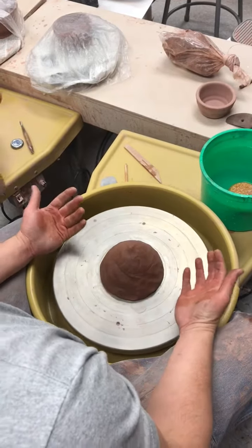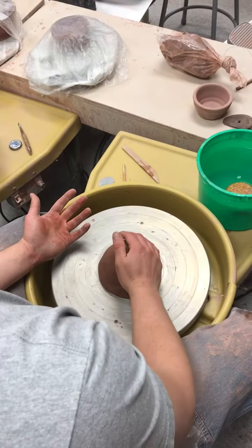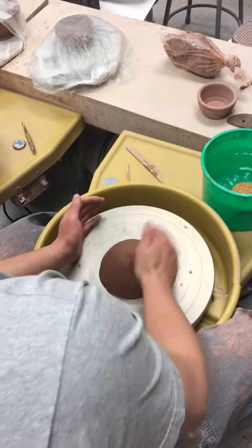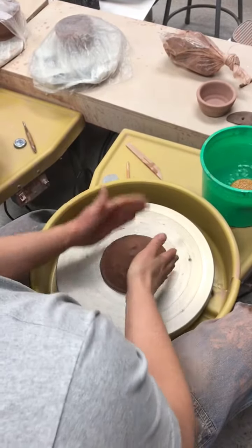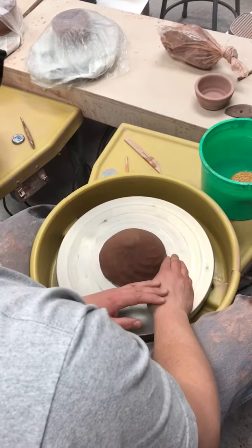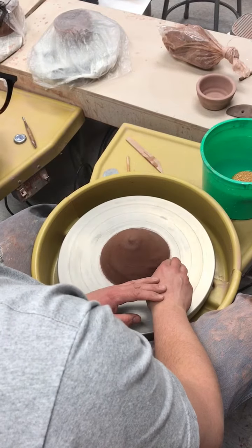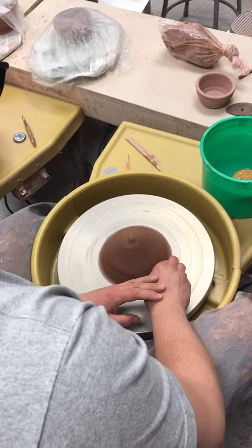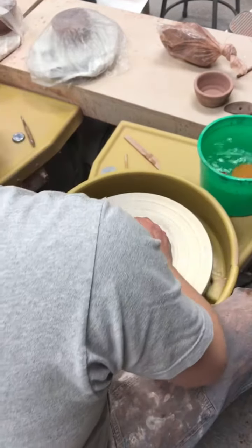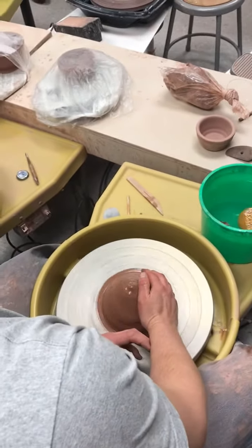One thing you may have noticed is I get my clay pretty round, I put it in the middle of the wheel, and then I kind of slap it down so now it is very centered in the middle. It's not fully centered yet — I could actually probably just drop the hole and throw it from here, but I'm probably going to want it to be a little bit more centered than that.